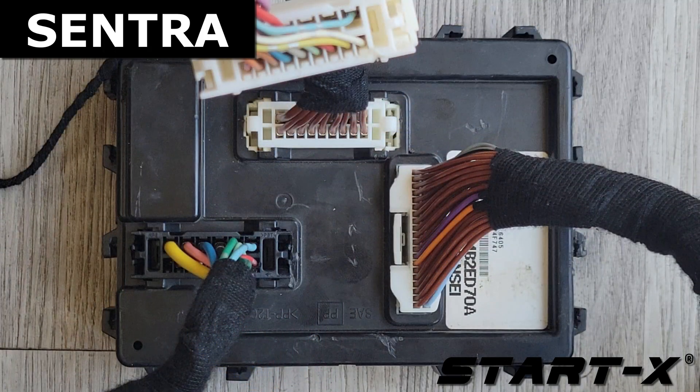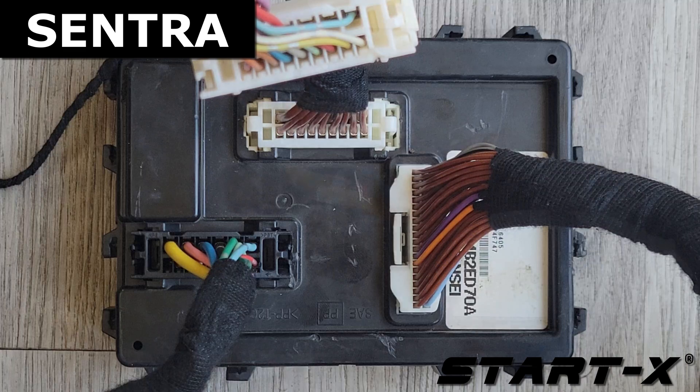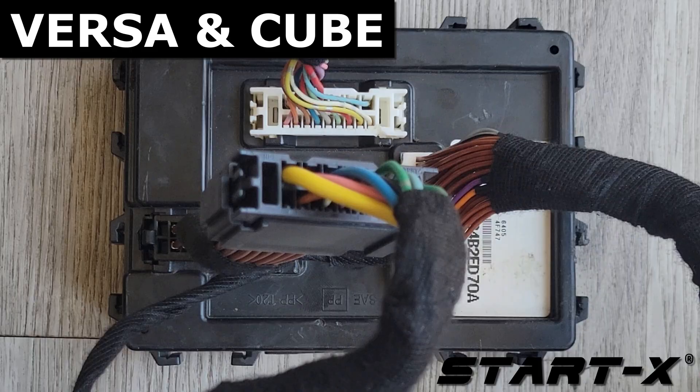In the Sentra, you should have only the white 3x lock T-harness connected. In the Versa and Cube, you should have only the black 3x lock T-harness connected.